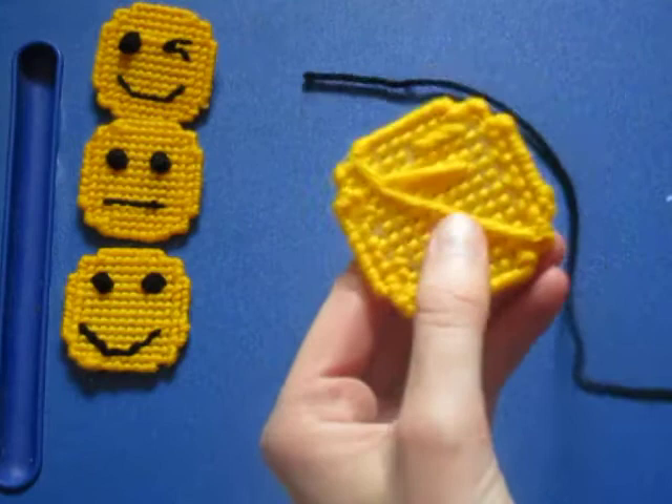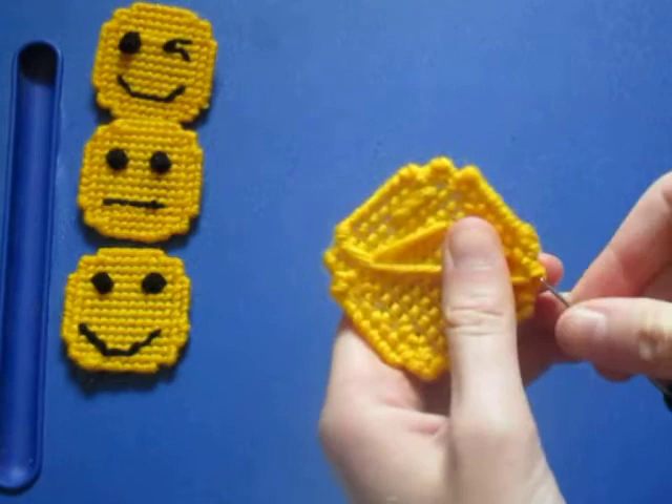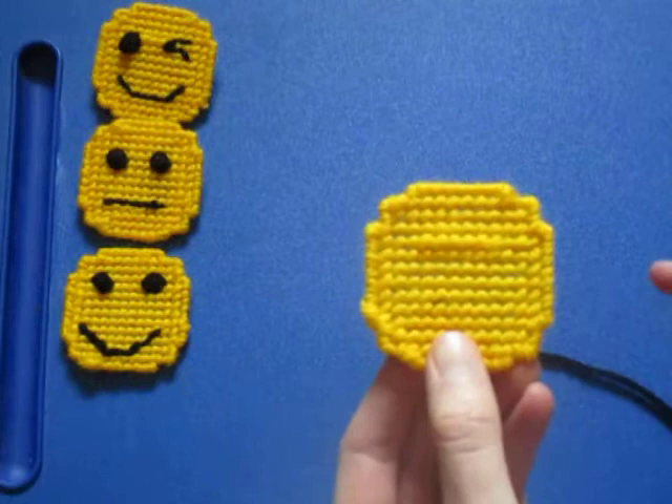The first thing we need to do is tuck in our yarn in the back. So we'll go under a couple of stitches there and pull it through. This will lock in the yarn — there we go.